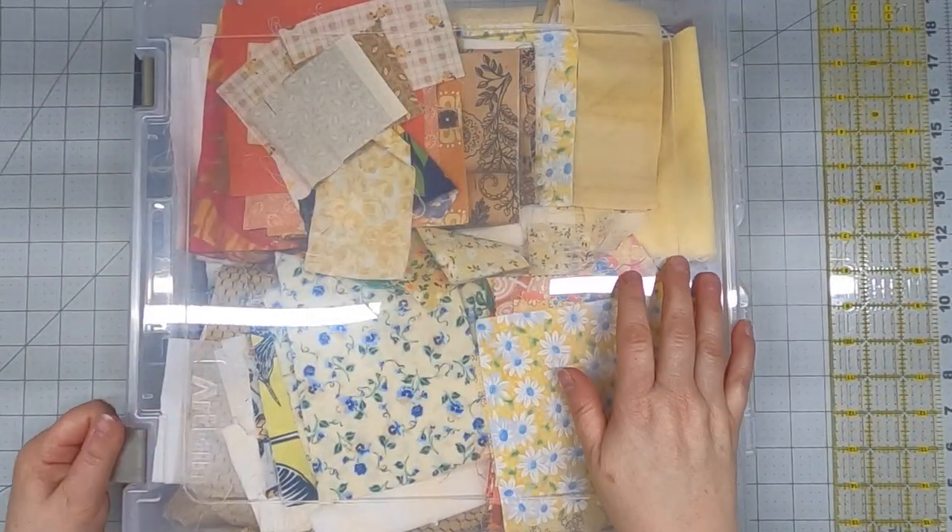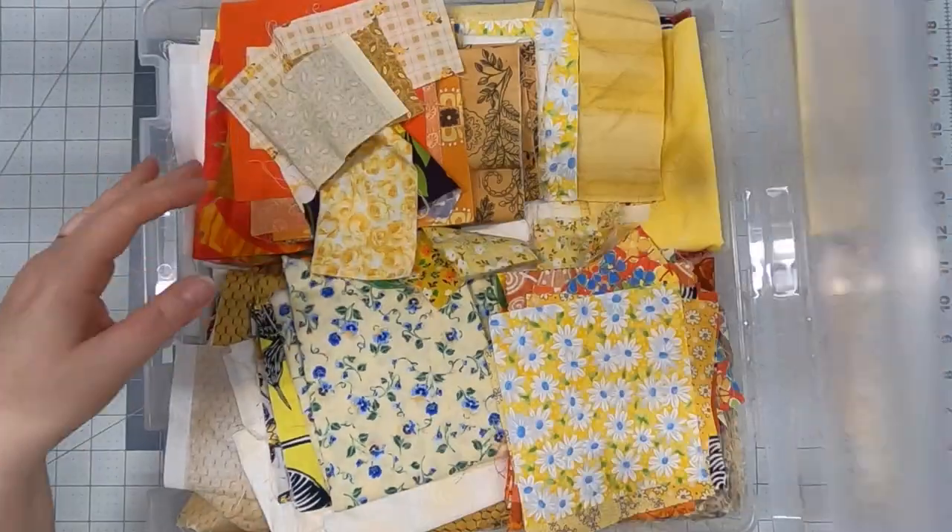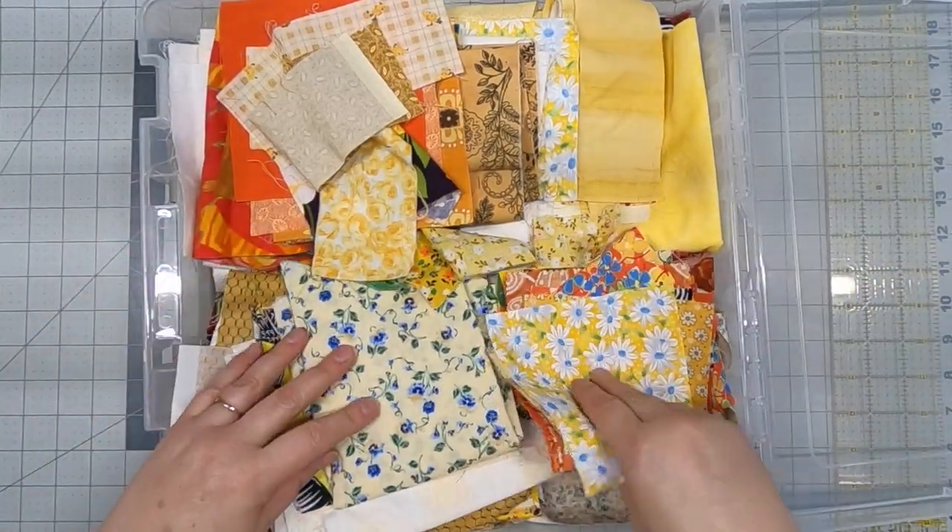But what happens if you don't have any crumbs? I have my stash of yellow fabric right here in this bin and we're going to get started making crumbs for crumb quilting. First I'm going to look at the different fabrics and pull out the yellow fabrics that I know will work well for this.